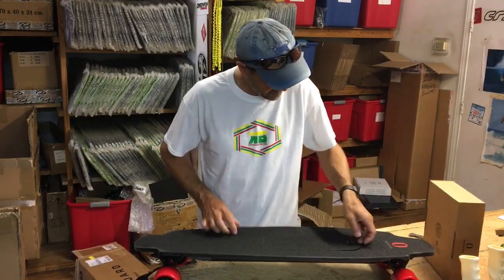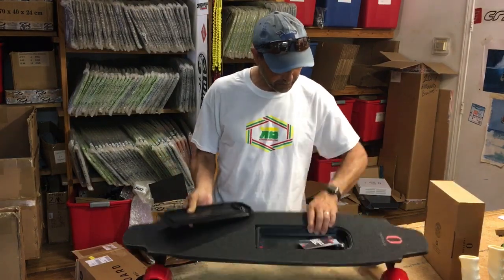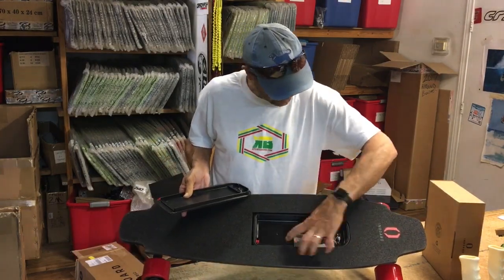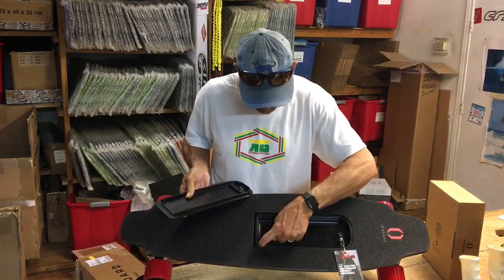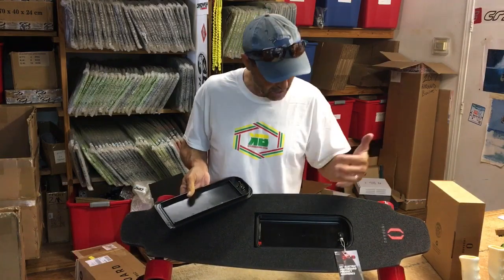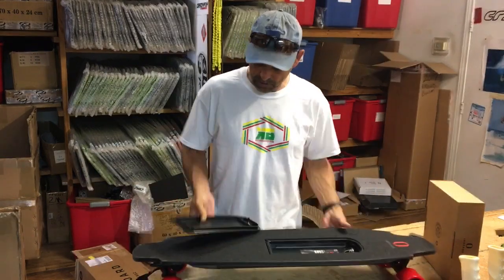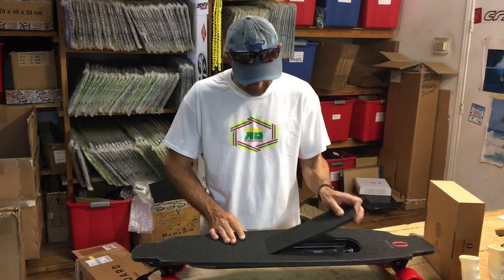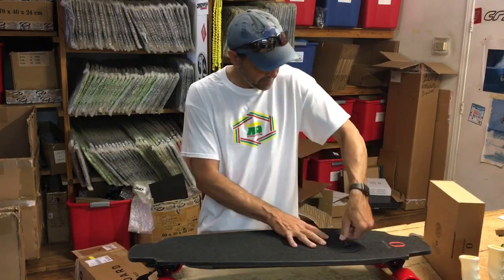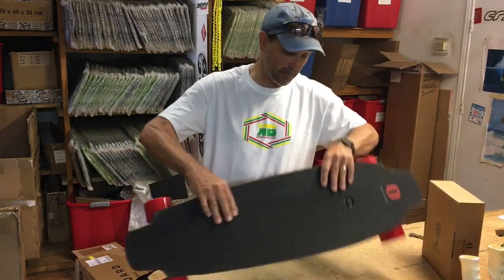I'm going to open up the battery compartment here — it looks like it's all rubberized and sealed around it, probably to give good resistance to water or debris getting into the battery compartment. The battery goes in easily with a turn-and-lock mechanism. It's definitely a tough, solid grip on that board.